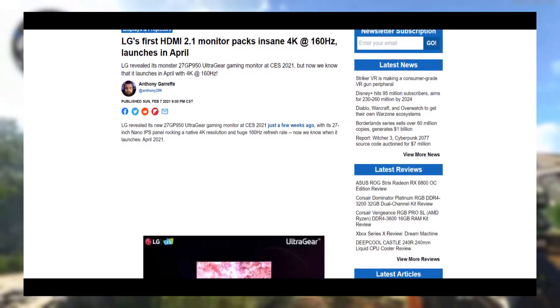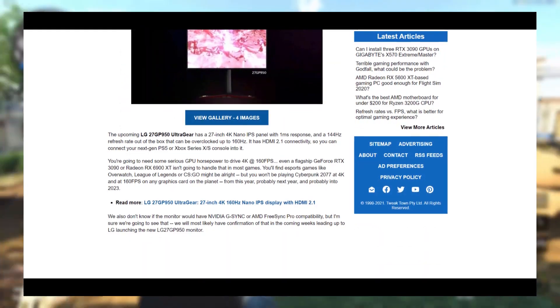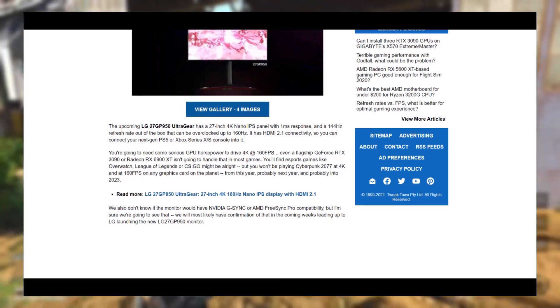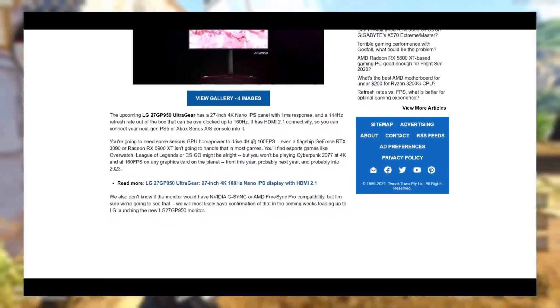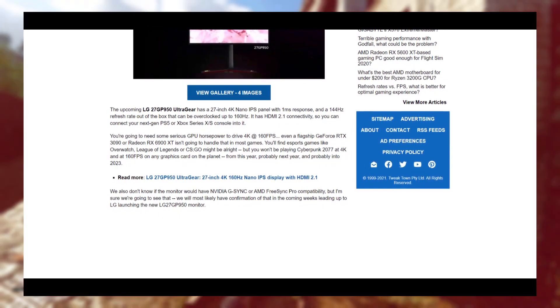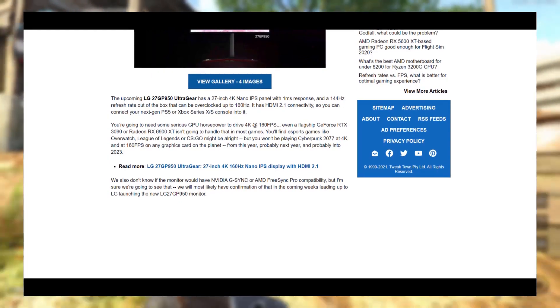If your hardware allows you to, that is. With its 1ms response time, it's perfect for fast-paced first-person shooters. It should be noted that the monitor comes with a 144Hz refresh rate, but is easily overclockable to 160Hz. It launches February of this year.